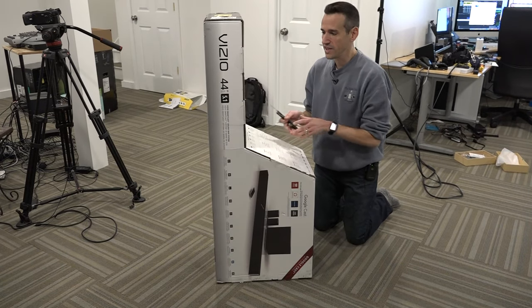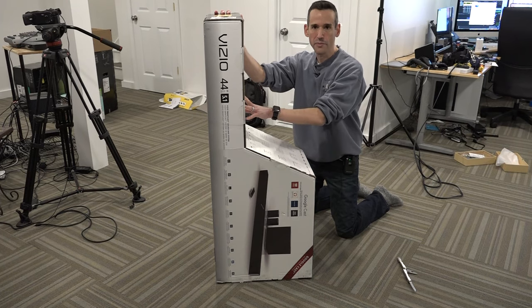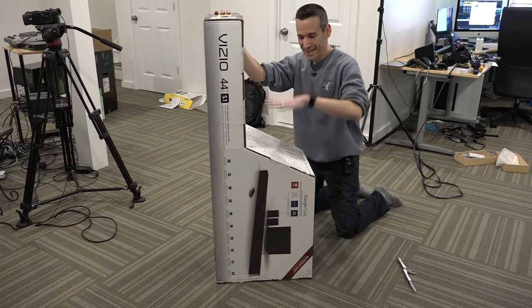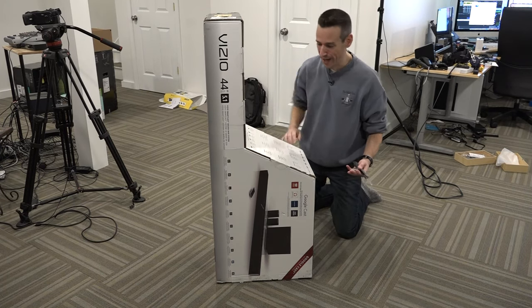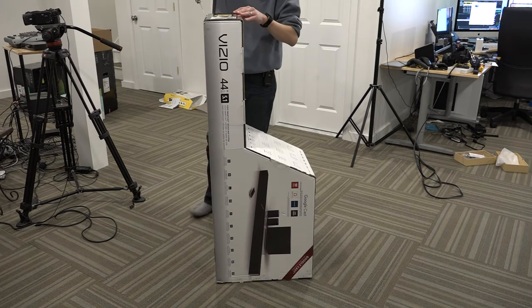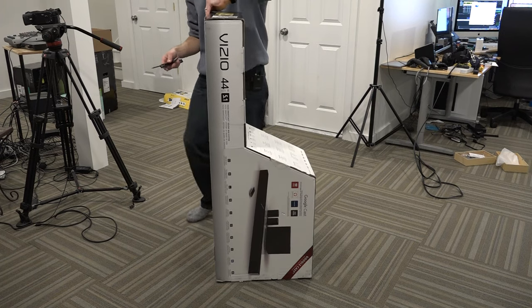I really like how they packaged this, because you do have a very long component — the soundbar component. Rather than making a box with a lot of wasted space, they made it so they could piece them together like Tetris pieces on the shipping container. This saves a lot of money by getting creative about your packaging, because you're not shipping air — you're shipping actual product, which brings down the cost of overall shipment.